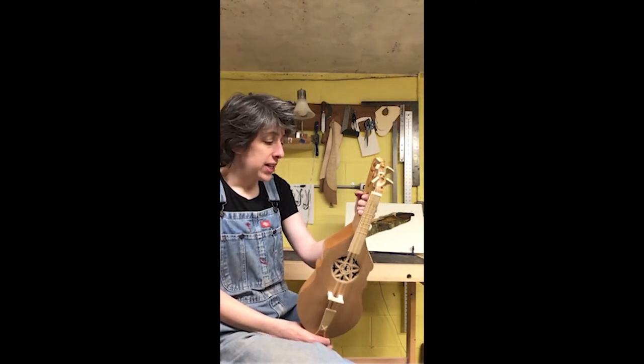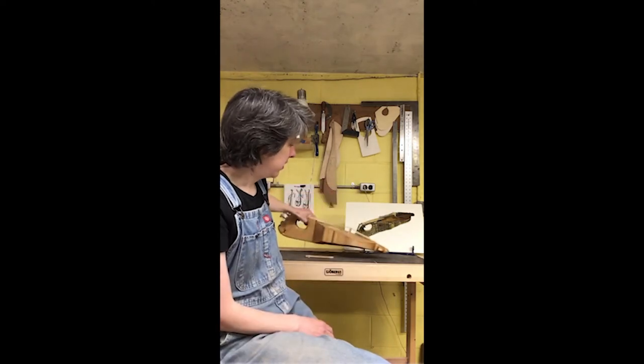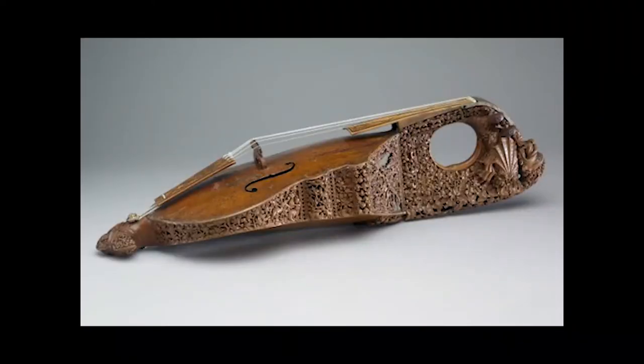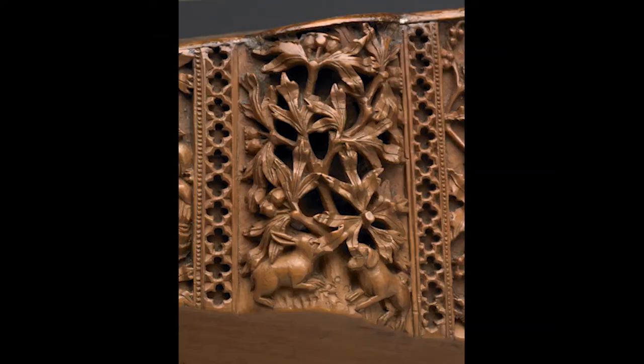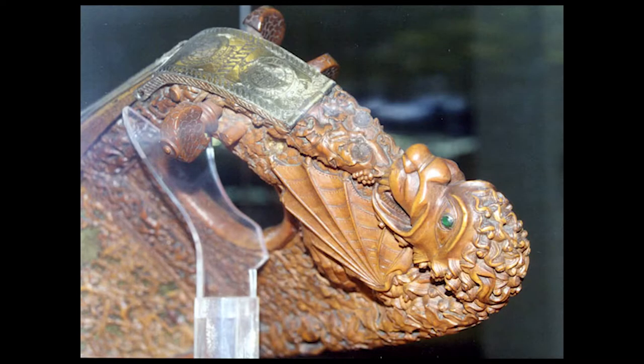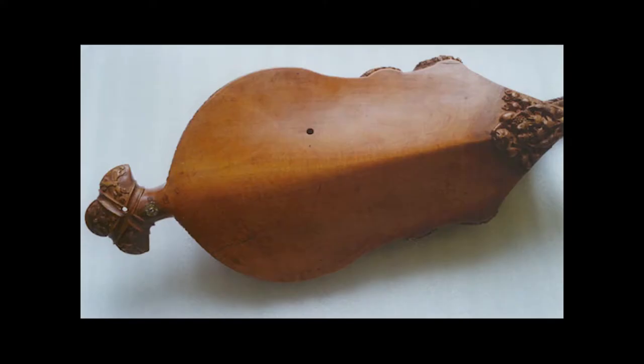The sittle is represented by a spectacular survival in the British Museum. It was built in the early 14th century. It's made of one piece of boxwood. The sides are all carved with very intricate low-relief carving, and it has a great dragon head. The back is left smooth, except for one little patch up by the shoulders that has detailed carving on it.